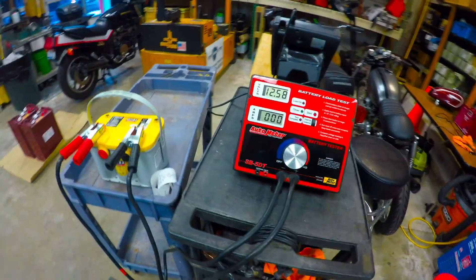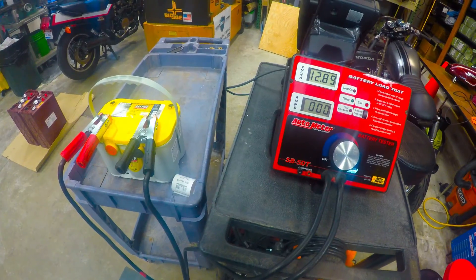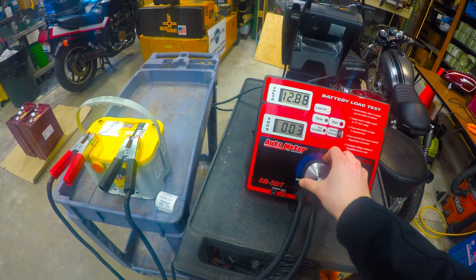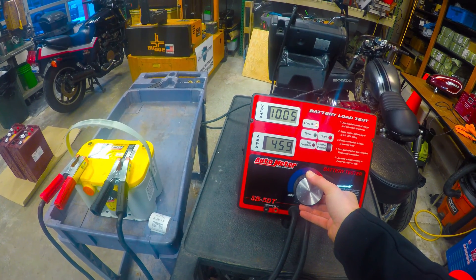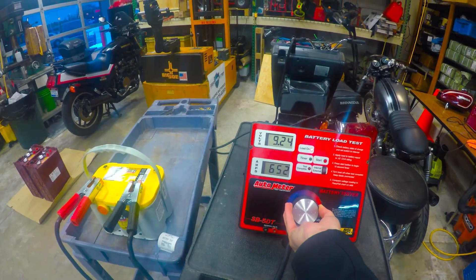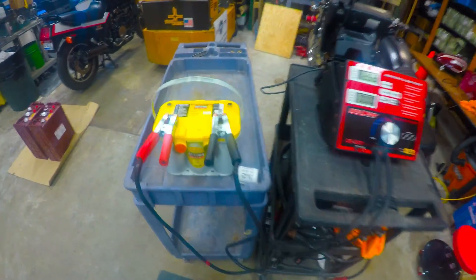We'll hold it at 10 volts, see what we can get, and go from there. We're going to go ahead with the peak power pull — going down to 10 volts and yank it to see what we got. Thanks for watching this video, hope you enjoyed it, see you next time.